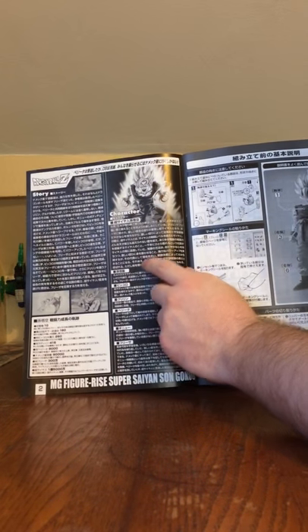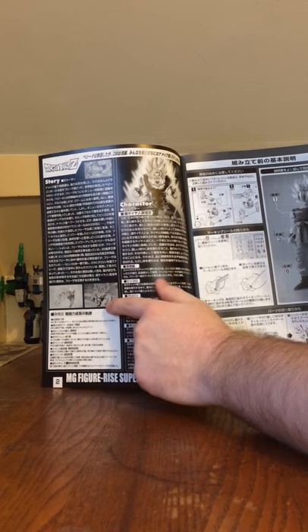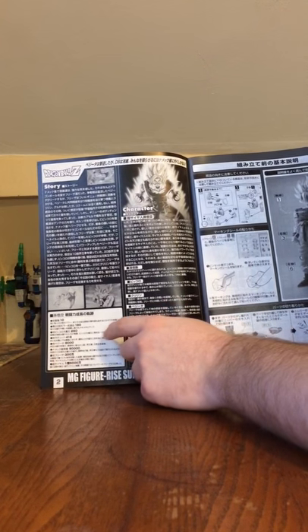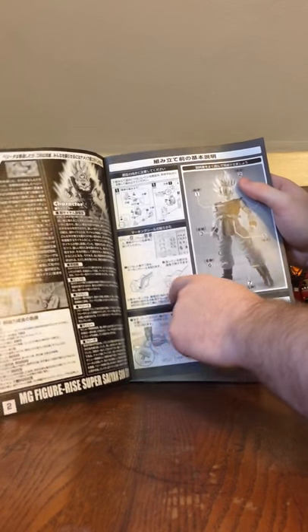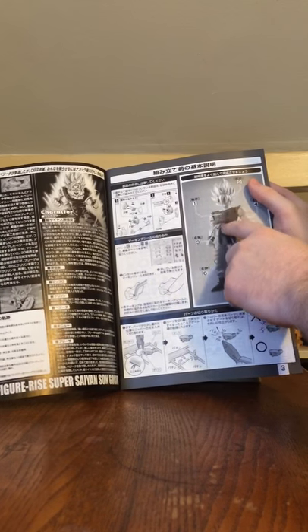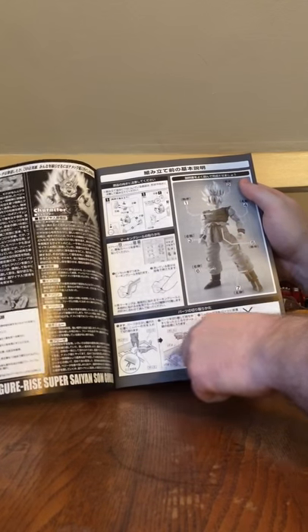You get character information, black and white screen caps from the anime, other character information, how to build, how to use decals, which part you're going to start with, and how to build it correctly.